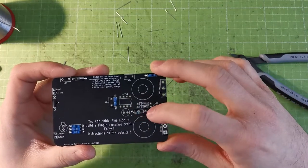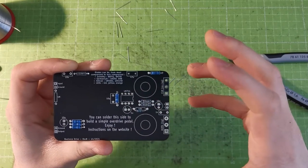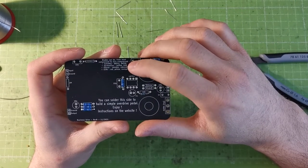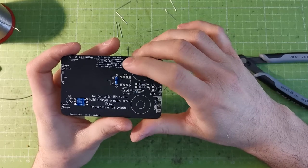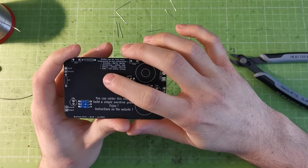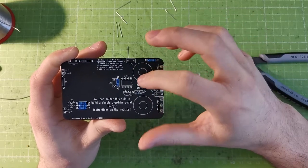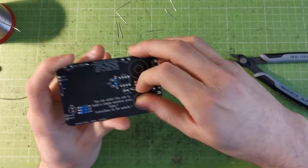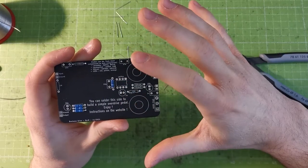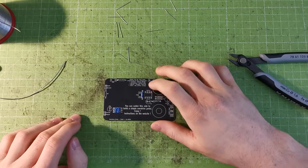Now let's go to the diodes. This card is interesting because you can change the diode and it will affect the sound — that's a common mod on the Distortion Plus. You can choose Schottky diodes, germanium diodes like 1N34A, silicon diodes, or LEDs, and each gives different compression and distortion characteristics. As a rule of thumb: go germanium for vintage tone, or 1N4148 silicon diodes if you just want a working distortion pedal — they're the easiest and cheapest.